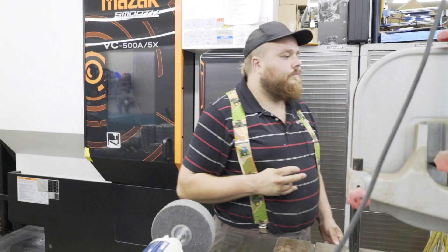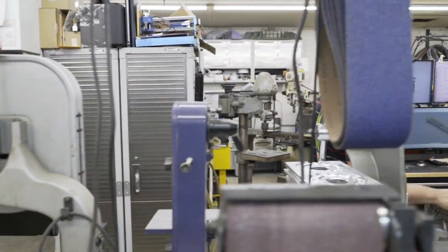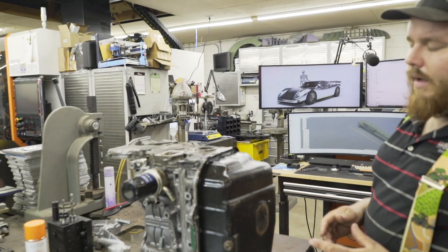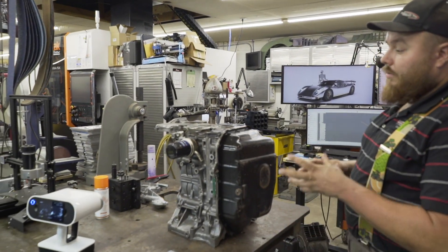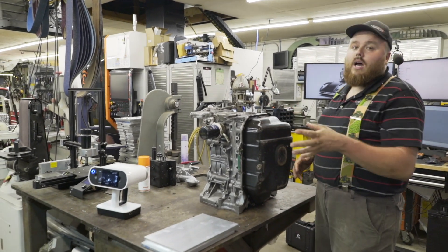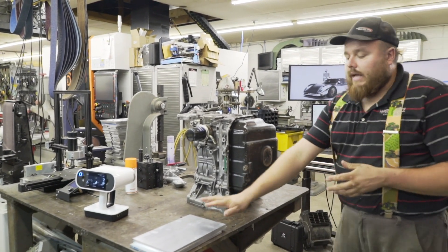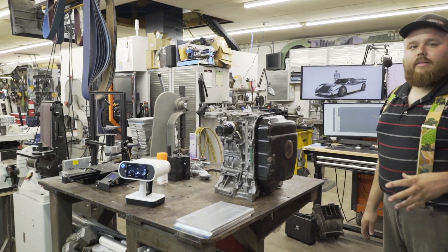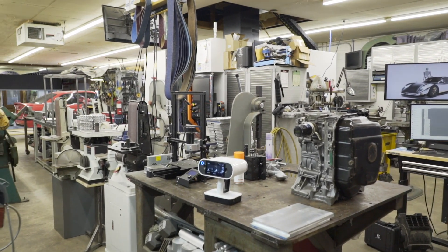This big large metal table I use for my 3D scanning, drawing things up, prepping jobs, and stacking up material that needs to go into a machine. It's the steel table in the middle of the CNC area and it gets used for about everything.